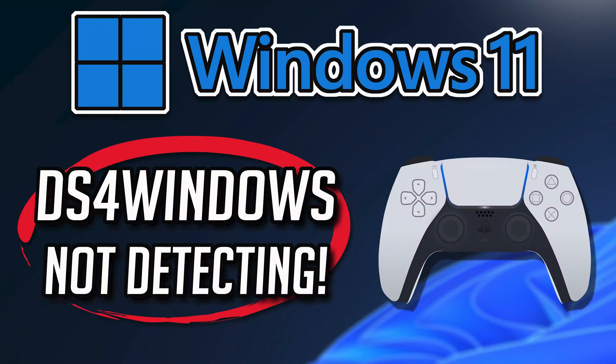If you're trying to connect a PS4 or PS5 controller and DS4 Windows and it's not detecting it, this could be happening because your PS5 controller driver is either damaged or corrupt. Follow the instructions to learn how to fix this controller problem in a quick and easy way.